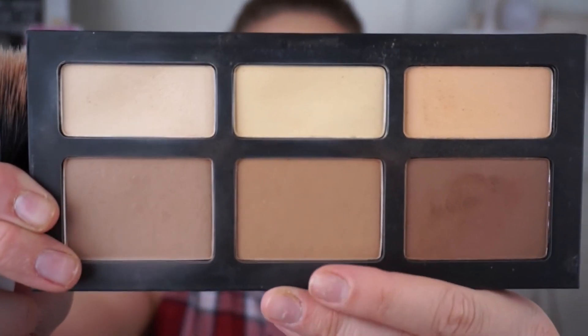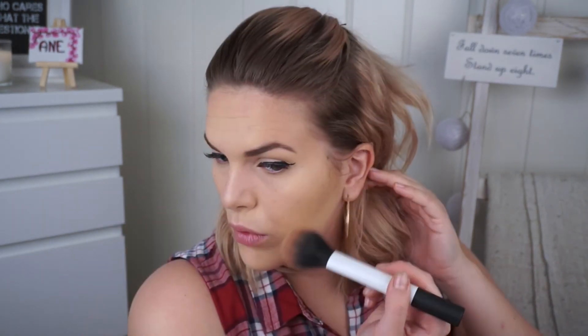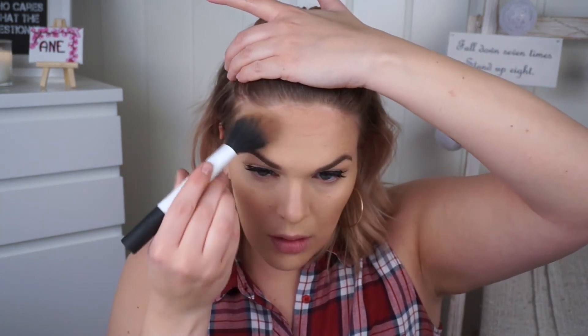Moving on to the Kat Von D Shade and Light Palette, taking that middle shade and dusting it on my cheekbones. I'm not contouring that much — I'm bronzing mostly, with a little contouring. Mama likes her bronzed forehead, so I'm creating what someone would call a bronzer helmet. Then baking just to clean up that under-contour area, and dusting it off.